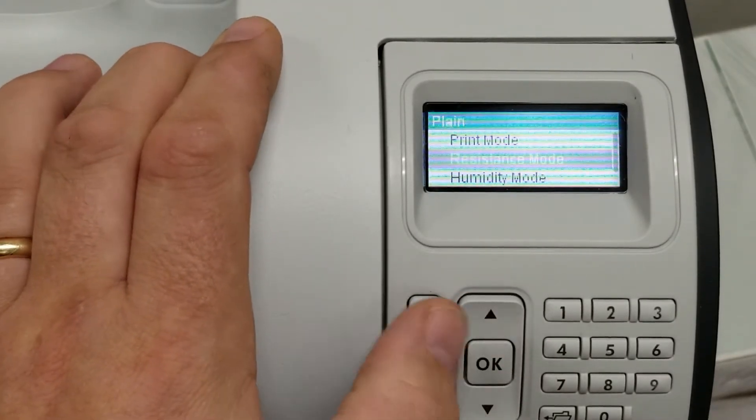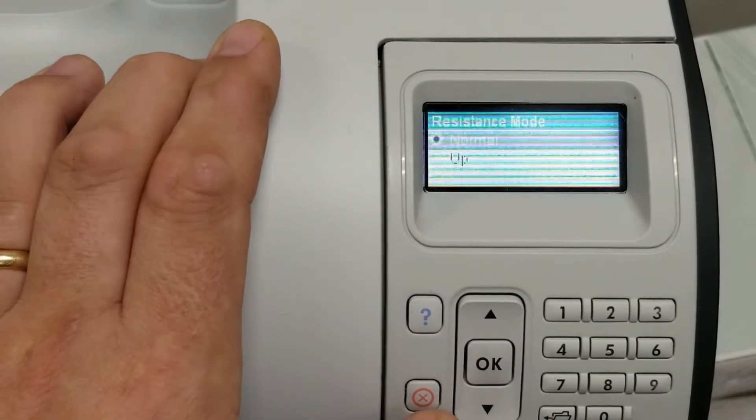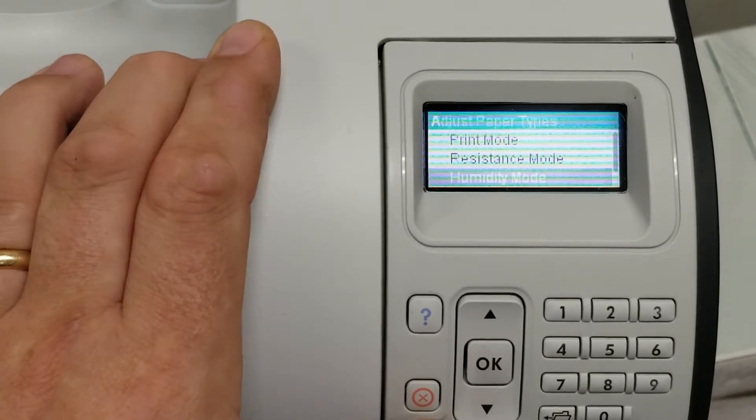You can also play with resistance. You can get right back into this menu by going Admin, General Print Settings, Print Settings, Adjust Paper Types. You can set your resistance mode. We just have ours on normal, and humidity mode normal — typically you don't have to play with those.